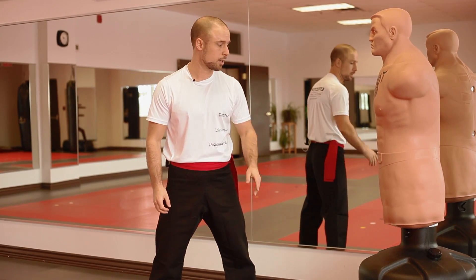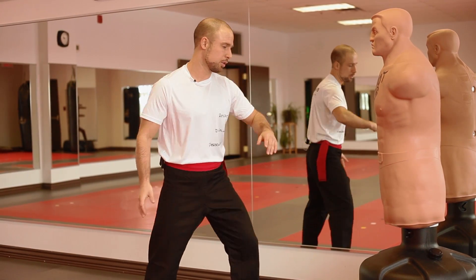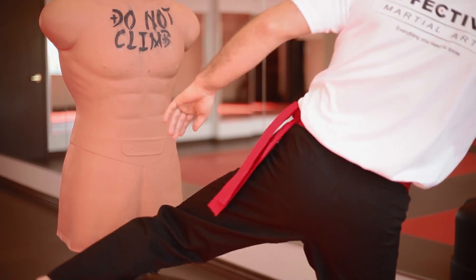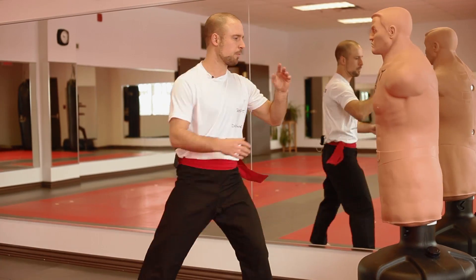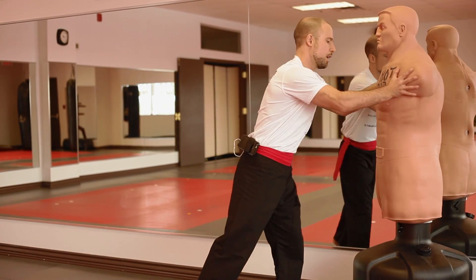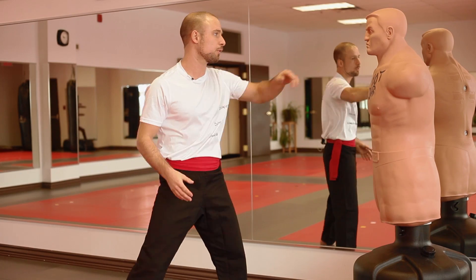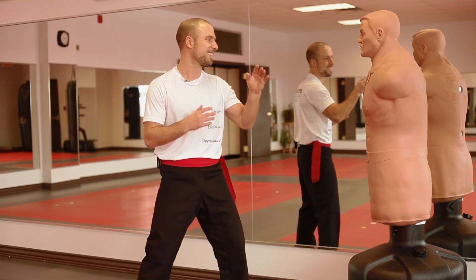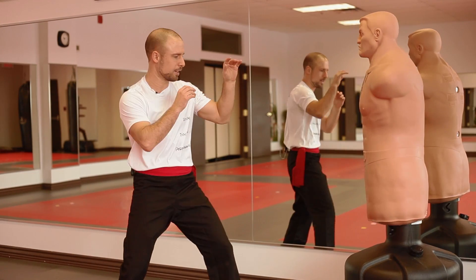And the round house kick coming from the side. This you can use to strike the thigh, the knee if you want to be dirty, and ribs right here. Round house — nice momentum, stay loose, stay relaxed. And if you can manage the flexibility, the face. Same thing, do it once again. Like that, round house.